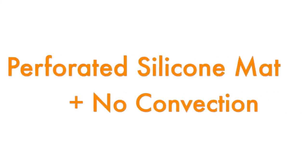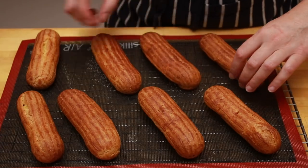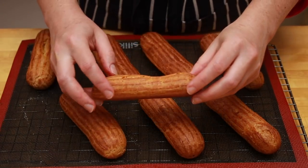I started with the silicon mat. Everyone on YouTube who was producing perfect eclairs seemed to have one — Dom, Bruno Albus, Alex and Milana. I bought the mat, I baked my eclairs on it, and they were just as inconsistent as always. About half of my eclairs had cracked and didn't rise evenly. For my second try, I decided to use the silicon mat and also skip the convection fan. And what do you know? Perfect eclairs. Every single one of them.